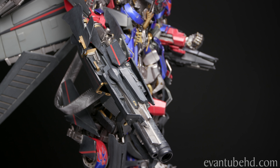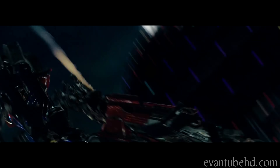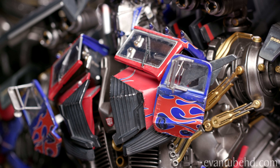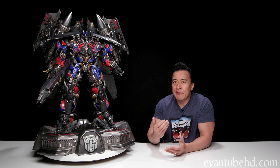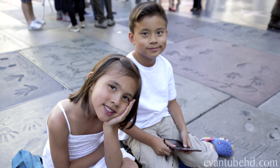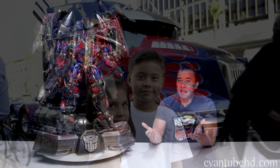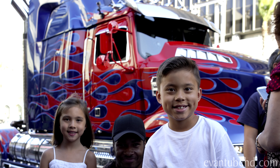This is the movie version of Optimus Prime from the first three movies. I like this one because you can actually see the front of the semi truck on his chest — the windows, the windshield wipers, part of the front grille split in half, and the passenger and driver's side doors with the mirrors. We are actually filming a funny story — we were in Hollywood at Grauman's Chinese Theater doing an episode of the Lego Movie Adventure. We turned around and all these people were swarming Optimus Prime in his truck form, so the kids got some cool pictures in front of the truck.